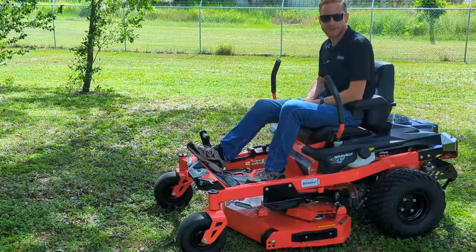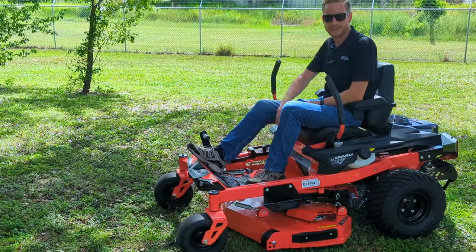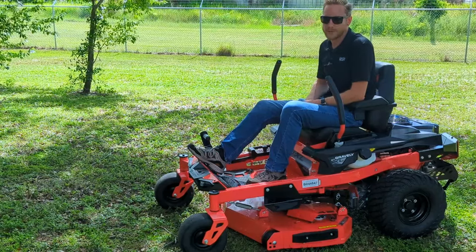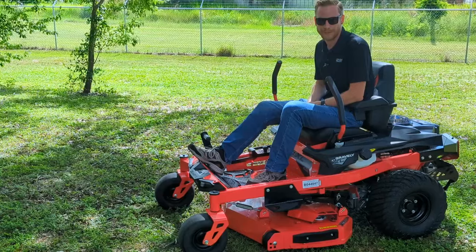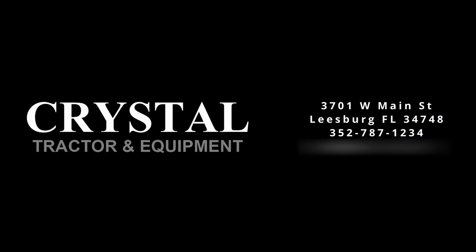So that's my overview on the Gravely ZTX and ZTXL mowers. If you want to see anything more in the Gravely lineup, keep in mind we carry everything from the ZTX's all the way up to the Proturn 672. Come down and see us at 3701 West Main Street in Leesburg, or give us a call at 352-787-1234 — that's a real phone number, I didn't make that up. We'd be happy to take your call and tell you anything more you'd like to know. Thanks for checking out the video — we'll see you next time.